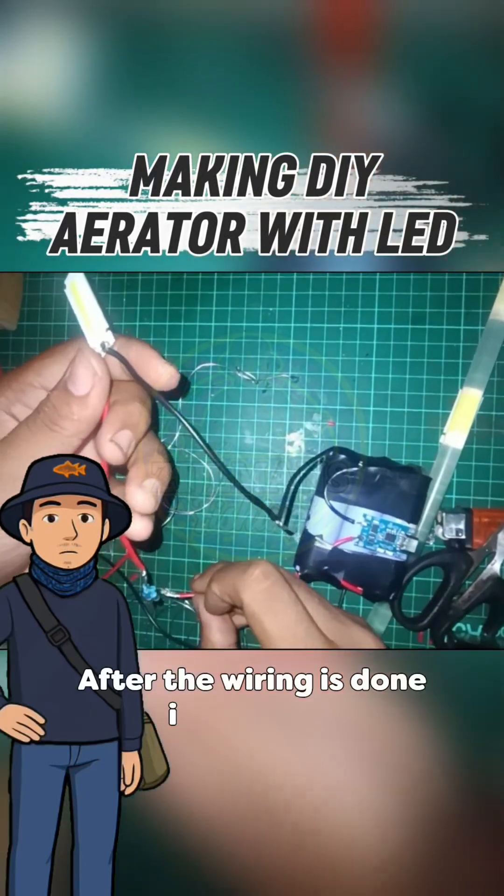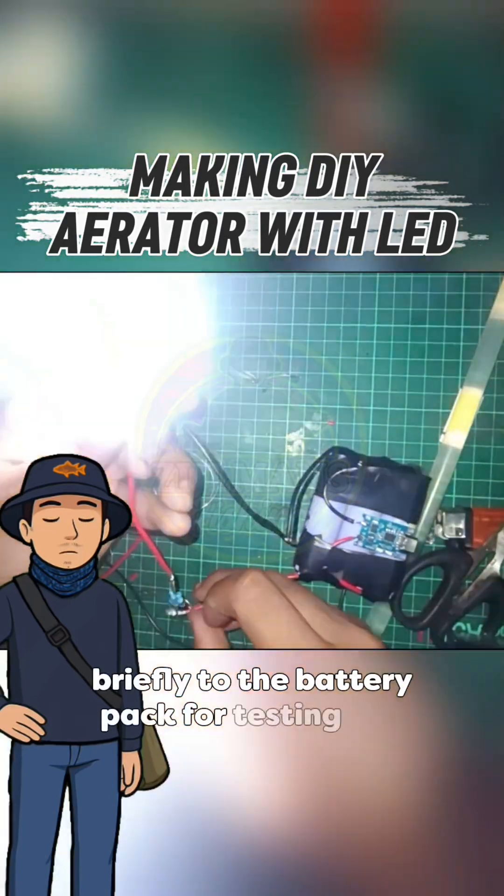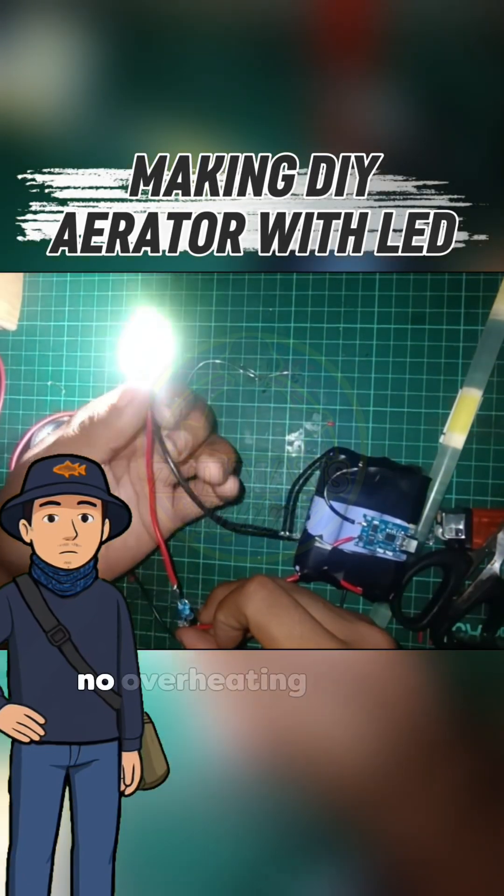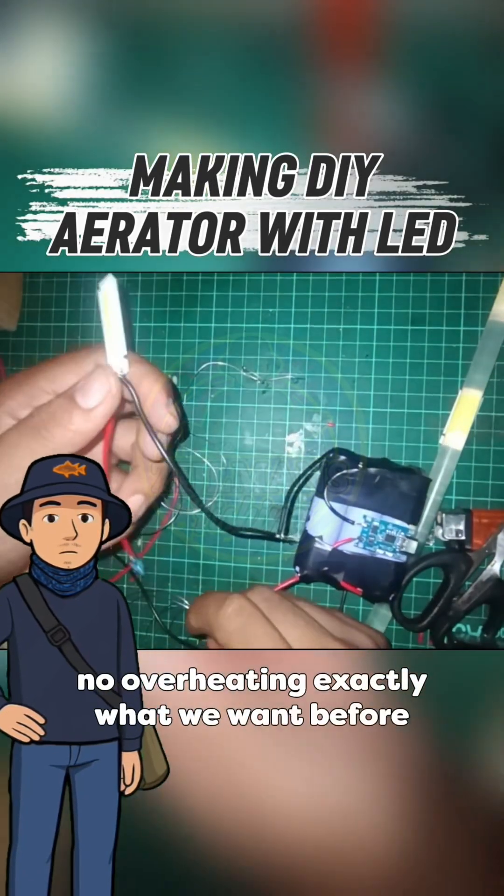After the wiring is done, I connect it briefly to the battery pack for testing. The COB lights up cleanly and evenly — no flicker, no overheating. Exactly what we want before installing it.